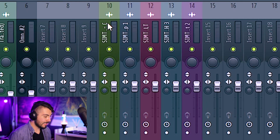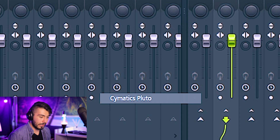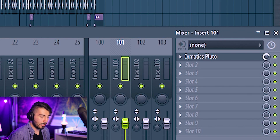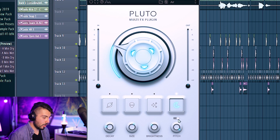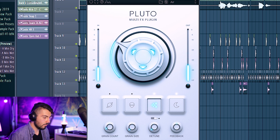Pluto also works great on drums. Grabbing everything except the kick, loading Pluto again, and decreasing the intensity — shimmer reverb sounds perfect on drums. Maybe a little tape delay too. I considered granular but probably not for this one.